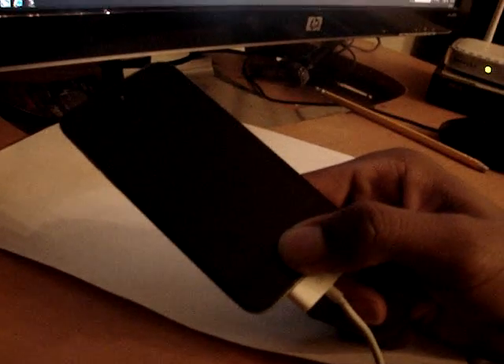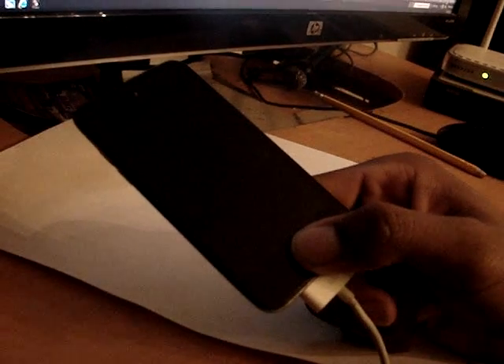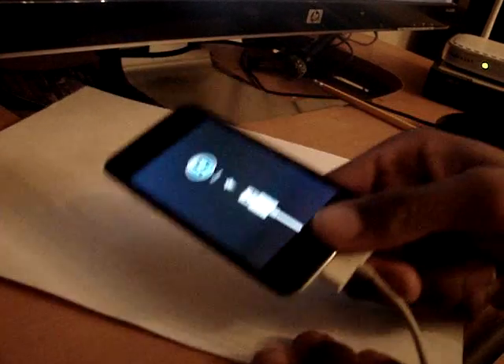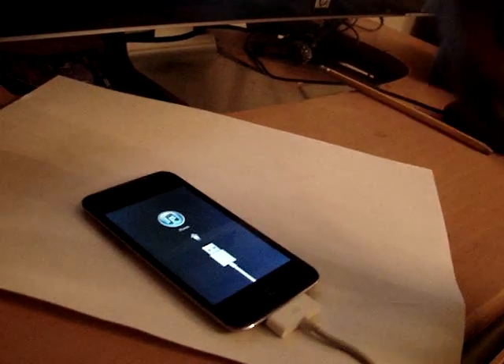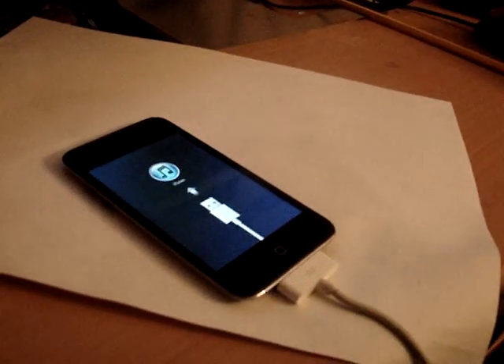Then LimeRain says 'release Power button and only hold Home,' so you do that. It then says 'in DFU mode, please wait.' When it turns back on it's going to say 'Connect to iTunes' again — nothing changed yet, and that's okay.